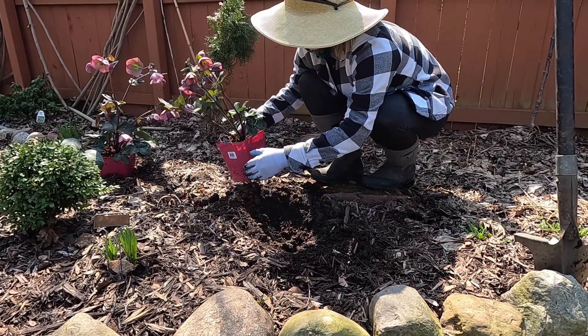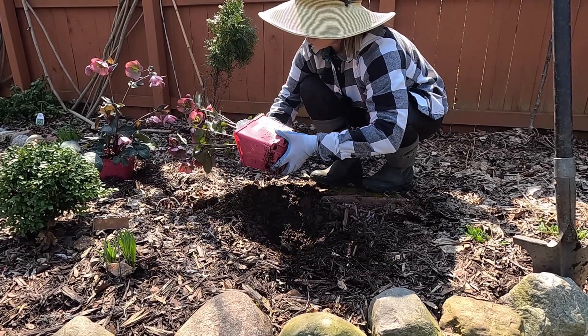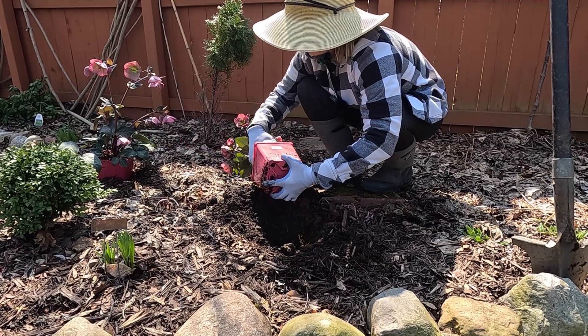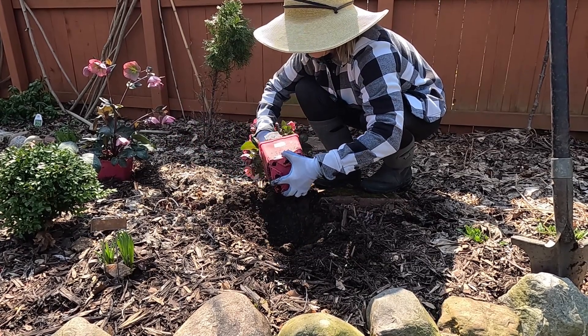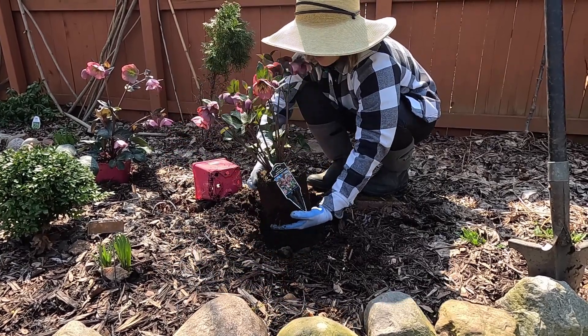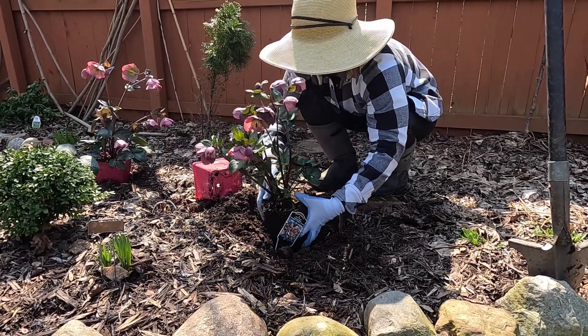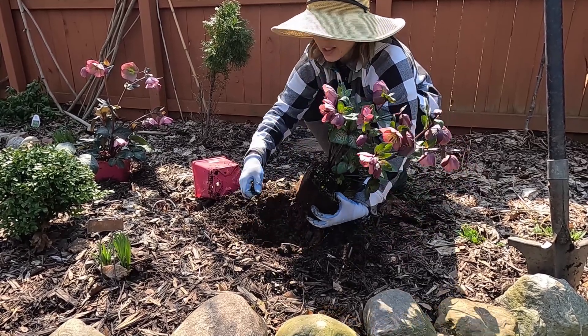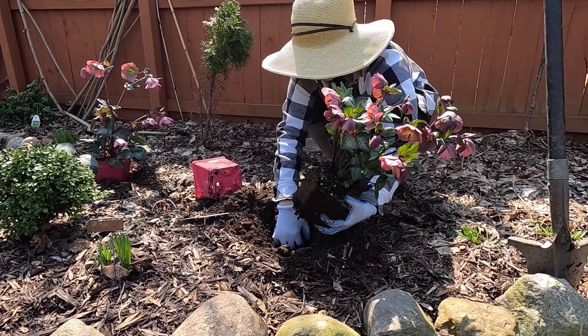These hellebores are called Penny's Pink, hardy from zone 5 to 9, and they're part of a series called Frost Kiss. These are some of the ones we got when we went to the River Street Flower Market in Kalamazoo. Oh, this is a violet — we don't need that, we'll get rid of that.